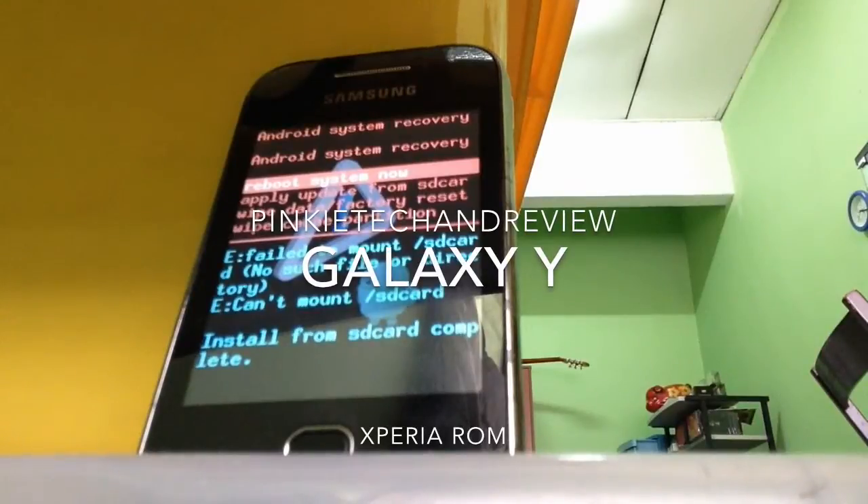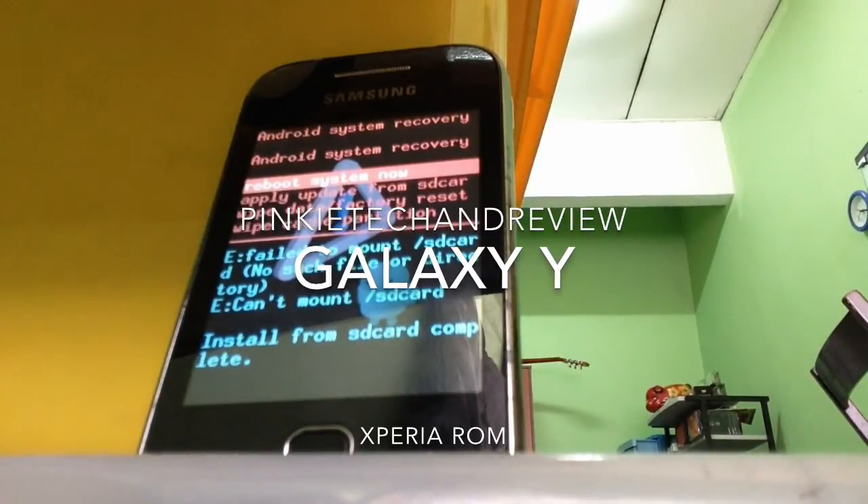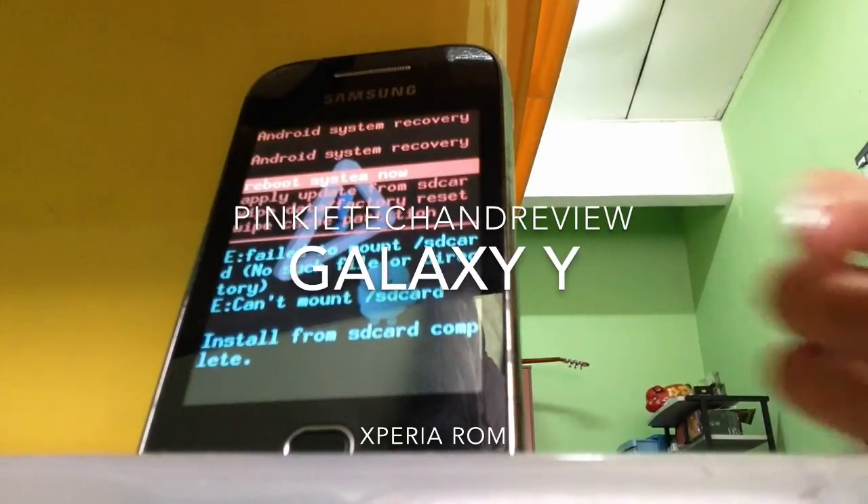What's going on guys, PrinkyTikkenReview here. Today I'm going to show you how to flash the Sony custom ROM to the Galaxy Y, which is the S12360. Now let's get started.